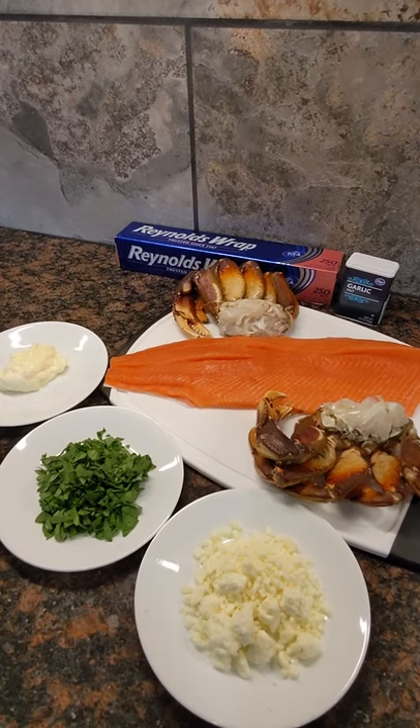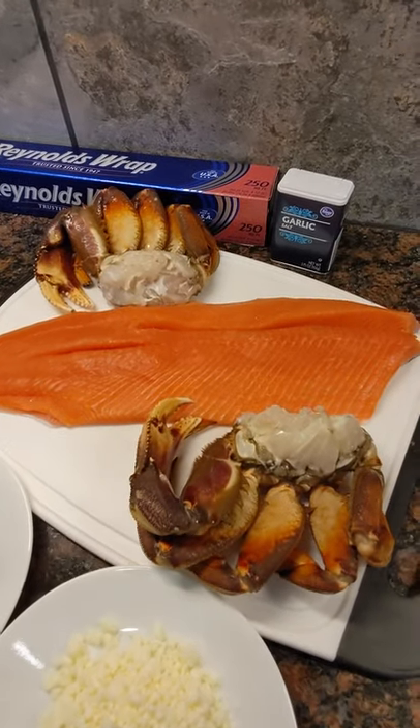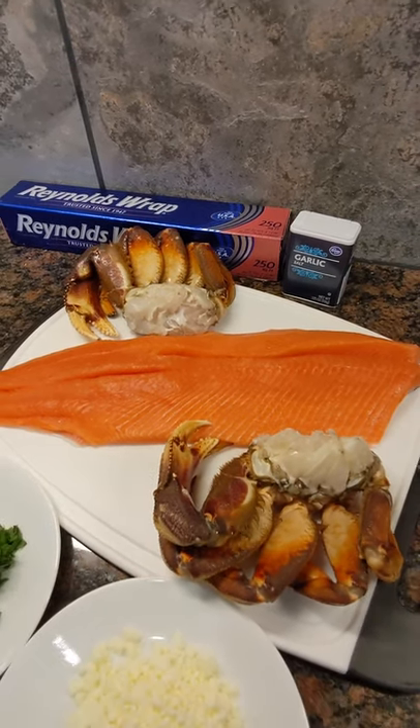Hey guys, Captain Zach here. We've got an Alaskan treat for you today, some coho and crab delight. We start with this fresh coho filet caught just this morning trolling, with the pin bones removed. We'll cut that into portion sizes, put it on some aluminum foil, hit it with a little garlic salt, and then set it aside.